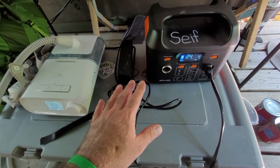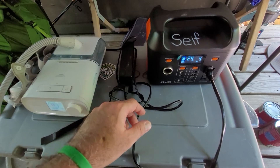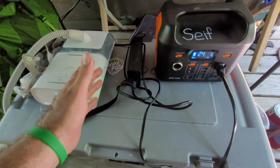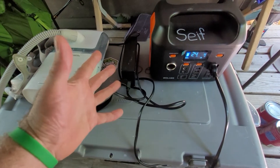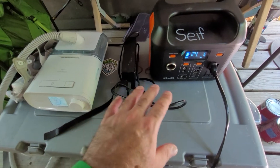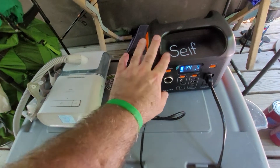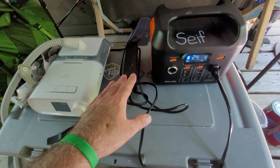I charged it up yesterday here at camp and now it's staying at 100%. The first two nights usually come from one charge, and after you've used it, it kind of refreshes itself and you get three nights out of it. One thing I've been doing is using it a couple days before to run my CPAP at home to drain it down and then charge it back up, and then it has a little bit more capacity.